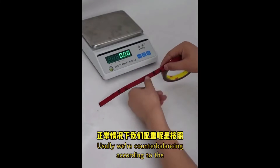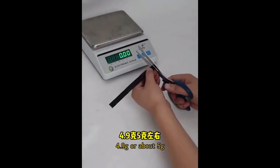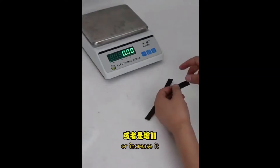Usually we are counterbalancing according to weight in units of 4 centimeters, at 4.9 grams or about 5 grams. If the weight is too heavy, shorten it or increase it.